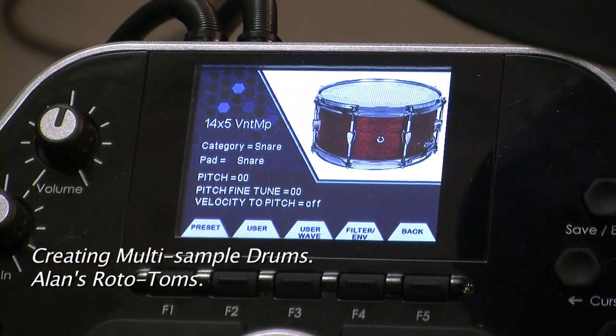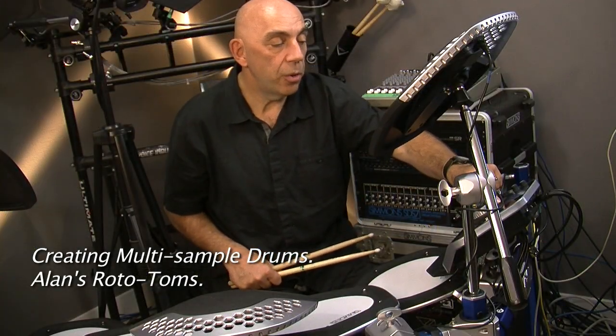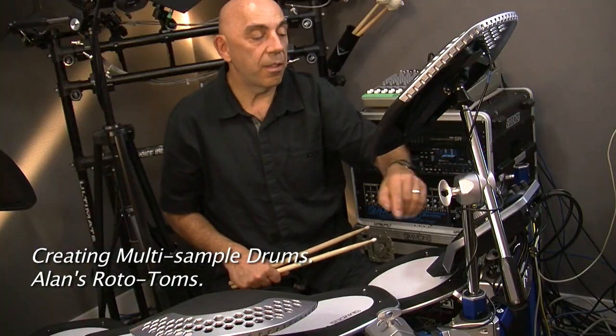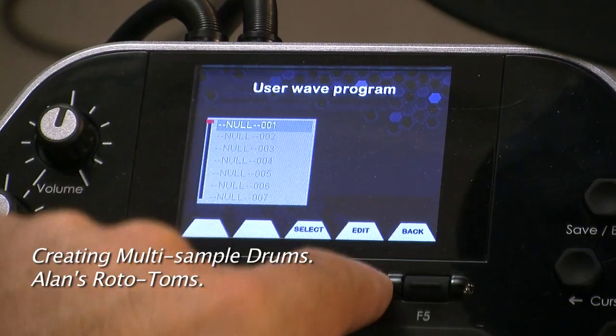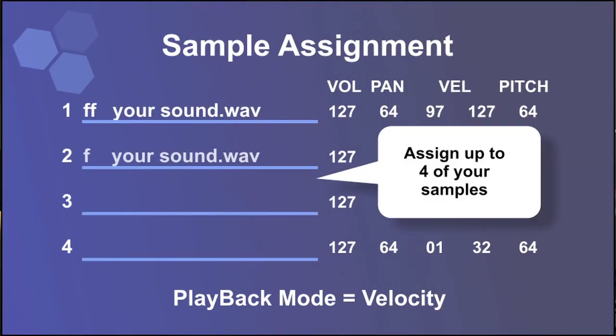We go into the drum, select the drum, and choose user wave. We get a prompt, then go to edit and we're presented with a sample assignment screen of up to four samples.